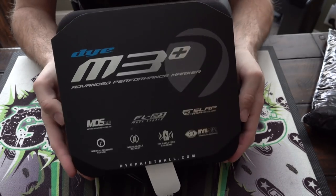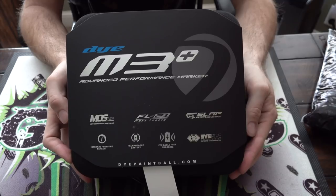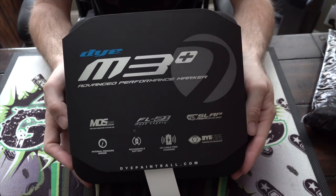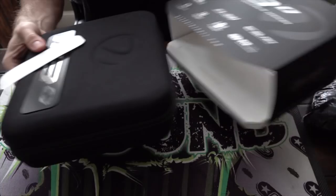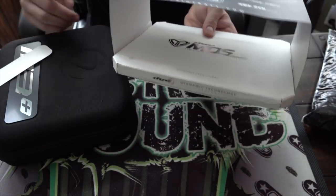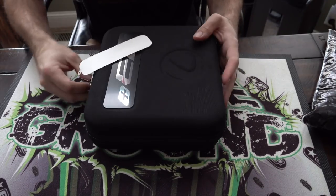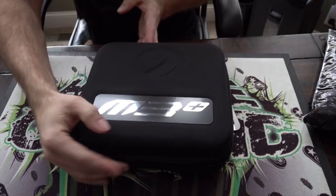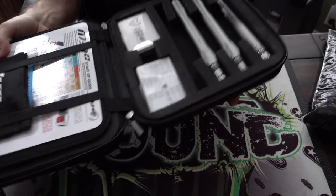So we got Dye's new M3 Plus here. This has been out for a couple weeks now, so you guys are probably familiar with the changes between this and the M3s. Let's go ahead and do an unboxing. It comes in the case like so — it's the typical case we're all used to with the M2, Mossair, M3s. It comes with the charging pad, and inside the case, just like the last several guns from Dye, it's all the same.